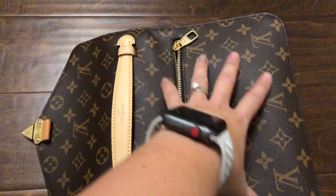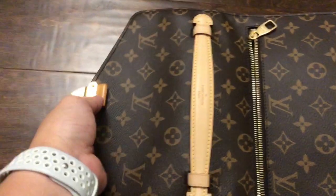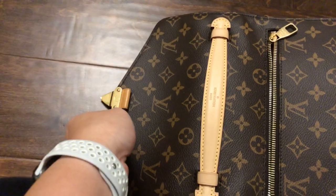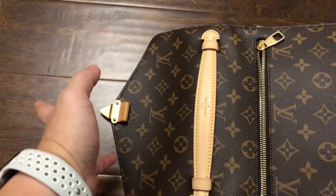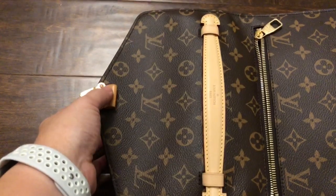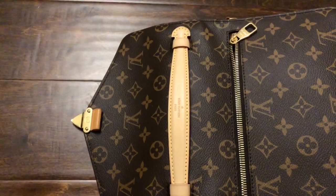So it got me questioning what they had done, and I realized they had actually replaced this whole piece. This is an entirely new piece — the support pocket is new and the top handle is new. They just reused my hardware and my front panel. The first thing that bothers me is that these two now do not match at all. I'm glad to have a new top handle, but that kind of bothers me.